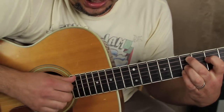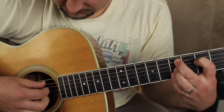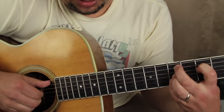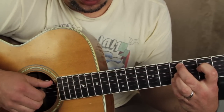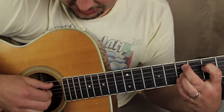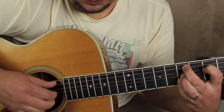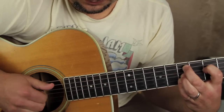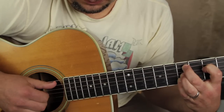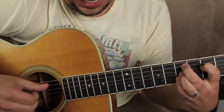Now we're going to work on a little right-hand rhythm, and here's what we're going to do. We're going to do kind of a claw here. We've got the thumb, index, middle, and ring, just on this little middle set of strings here. We're going to start with all of them plucked, followed by these three fingers on the chord without the root. So we've done two moves — we've got that, then we've got that.